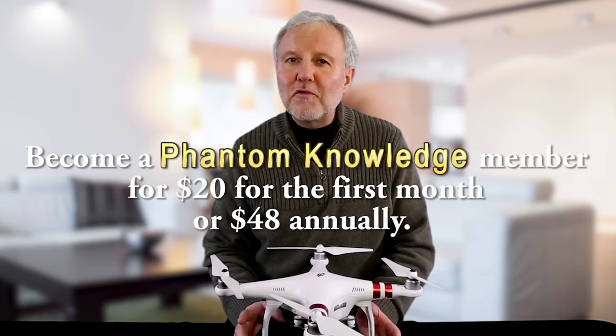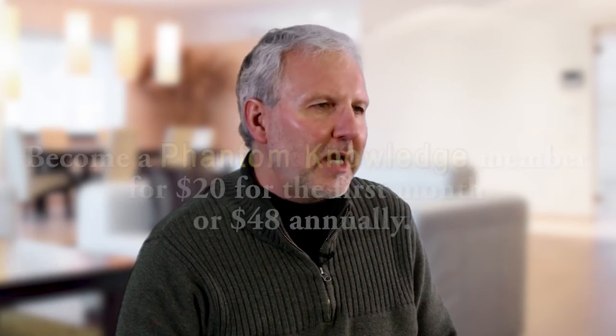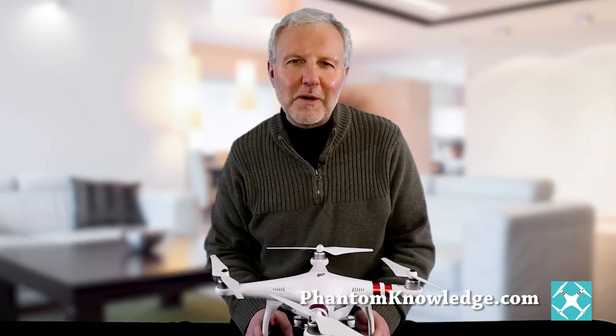It's only $20 to get started for a month, or $48 for a year, and you can quit your membership at any time. To watch the rest of this video, or any of the other step-by-step videos, go to Phantom Knowledge to learn more and become a member.